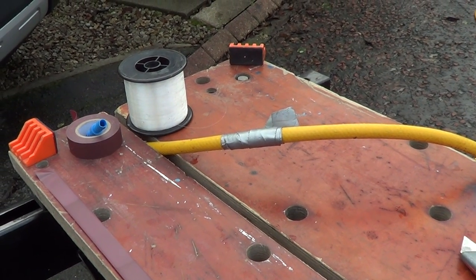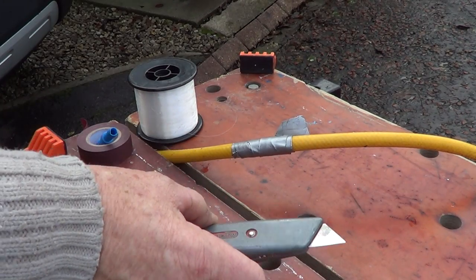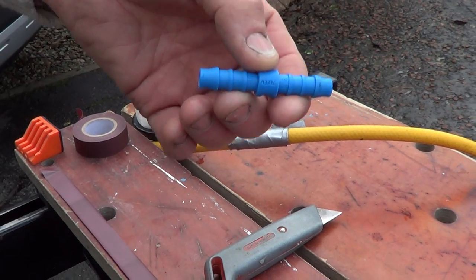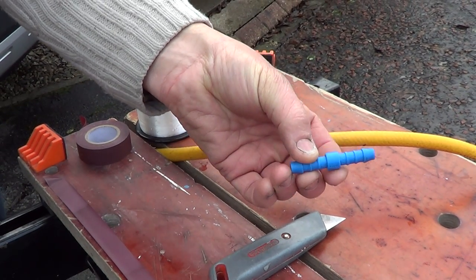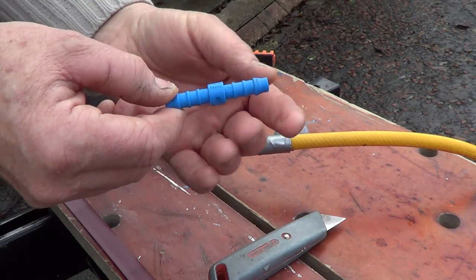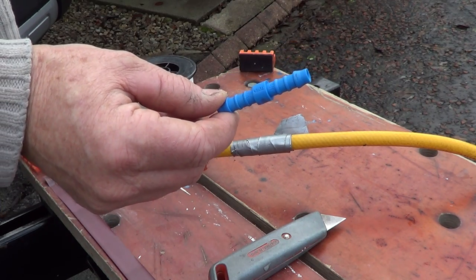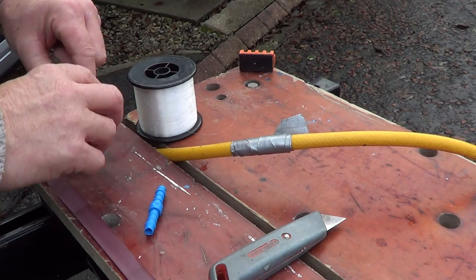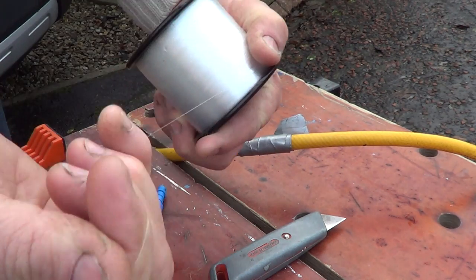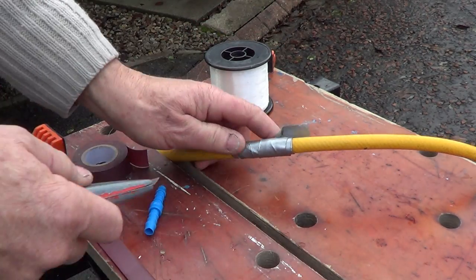We actually taped it up so we know where it is. What you need for this job: a Stanley knife, one of these connectors — we're going to use a plastic one because it's lighter, and it's the same on both sides, especially designed to join a pipe. You also need some insulation tape — try to get a good one if you can — and some fishing line, not too thick but not too thin either.